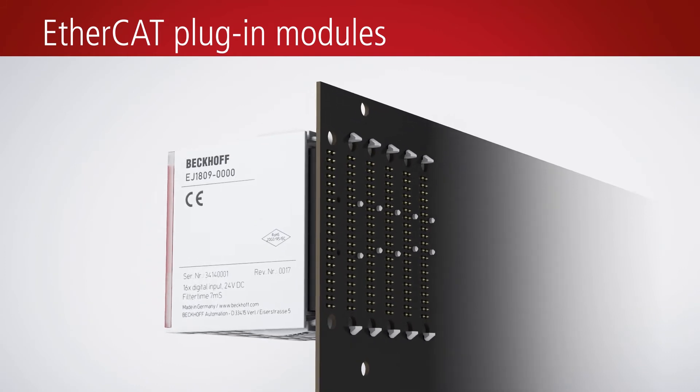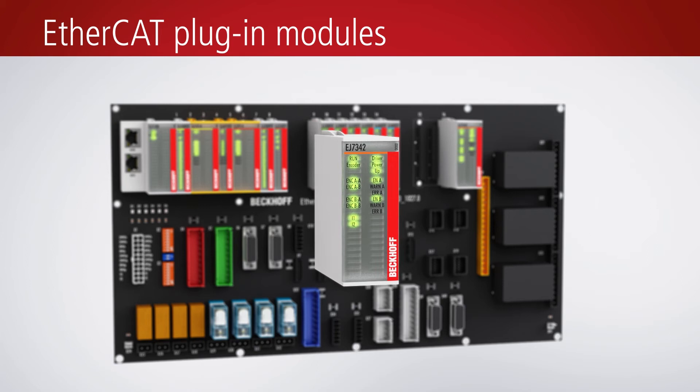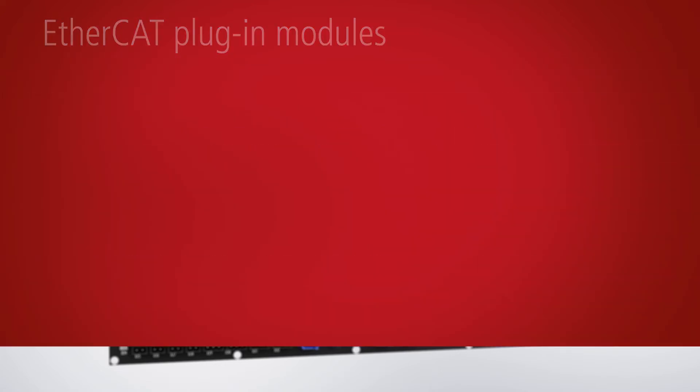EJ series modules are available in a width of 12mm and 24mm with up to 16 channels. With the EJ series, the entire functional bandwidth of the Beckhoff I/O portfolio, including safety functions, can be implemented in an extremely compact form factor.